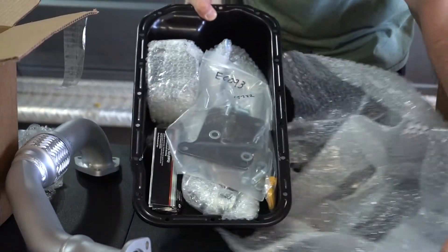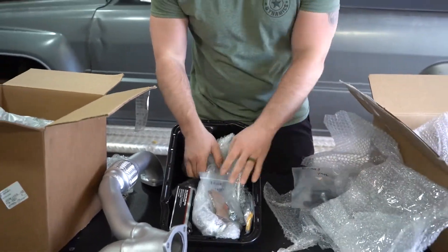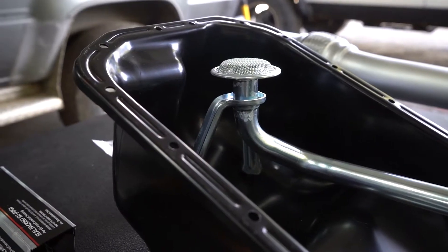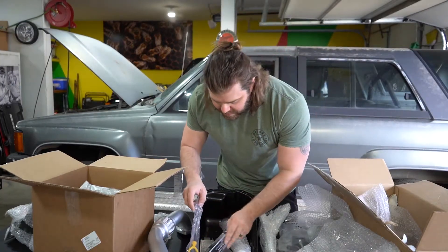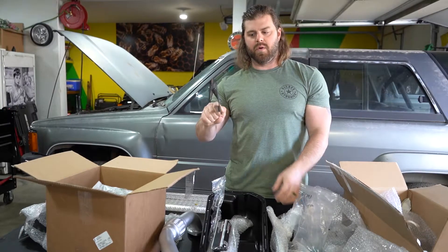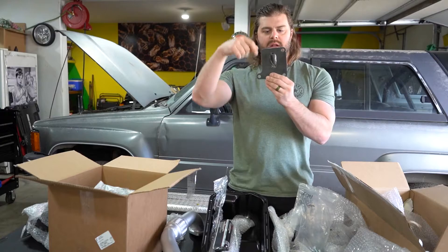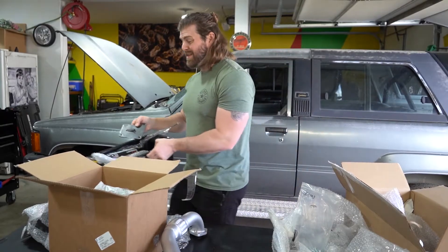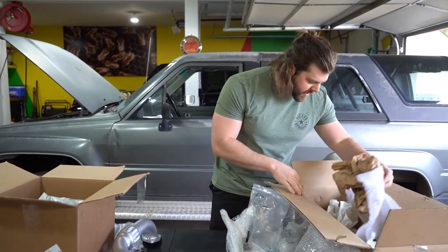The oil pan kit isn't just an oil pan — they also send the motor mounts, and the pickup for the oil pan so it comes off the back side as opposed to the front. They send the dipstick and dipstick tube, and they even include a plate to help you drill the new dipstick tube location on the back side of the oil pan. This plate bolts to the block in a couple of places, you run a drill bit down through it, and now you have the correct dipstick tube placement. Really cool piece — it also saved me a ton of money and time versus trying to source one off a parts rig in a junkyard.